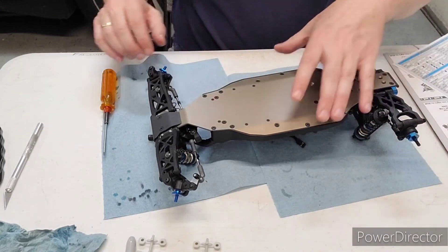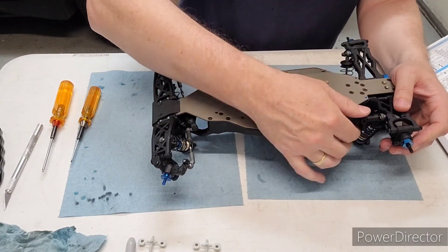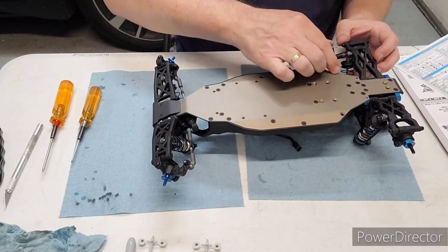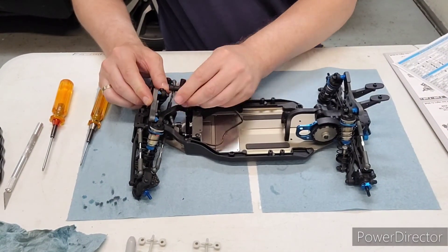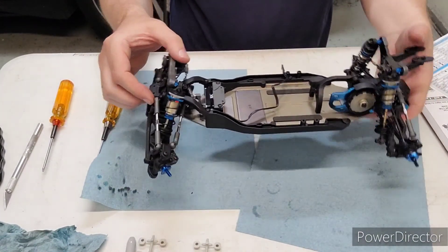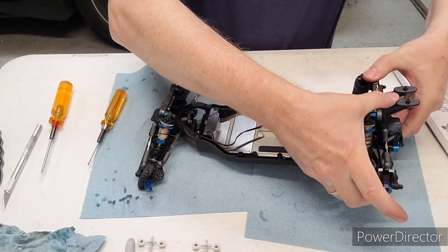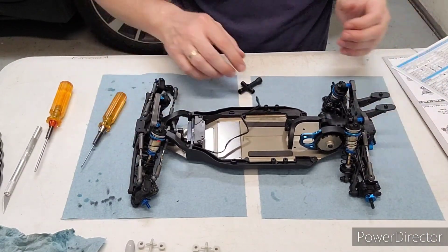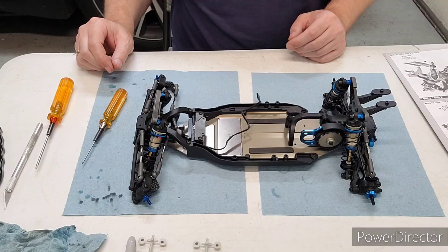The final step — don't forget — I've done all these nuts hand tight, so let's tighten these fully down. Check to make sure everything feels good, and it does. That completes our shock assembly for bag 9. Hope you guys found this useful, and if you did please like and subscribe.